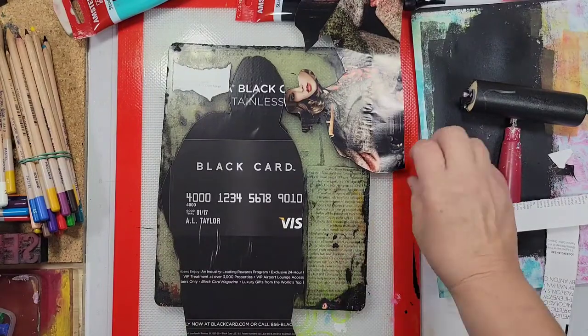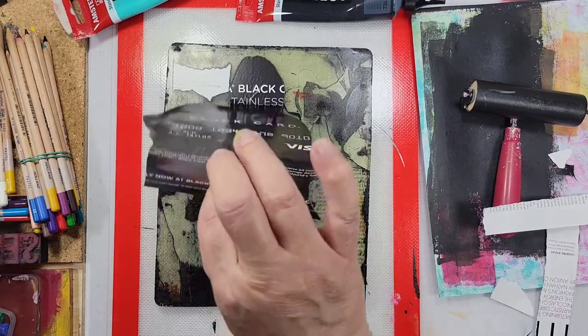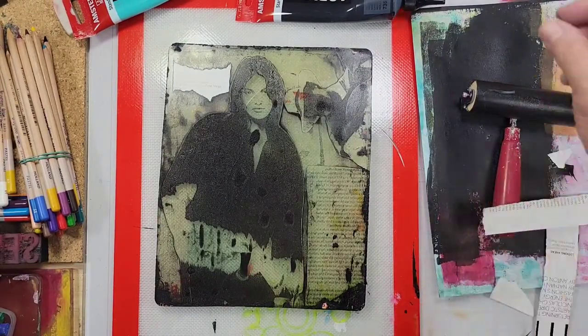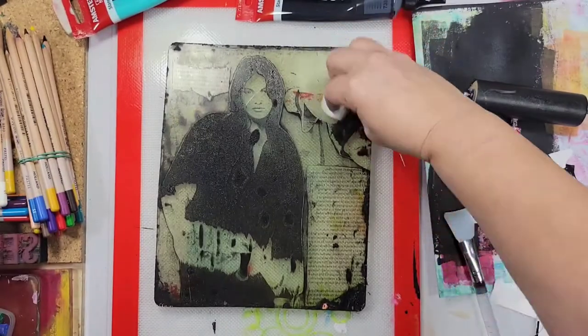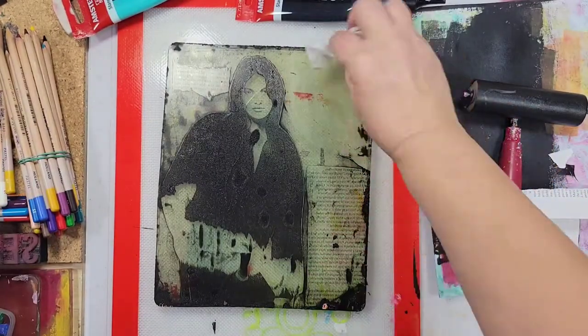Now if you've never made a transfer with a magazine image, basically you're just adding a thin layer of black acrylic paint and then you're pressing your image onto your plate and just gently rubbing it. You don't want to press too hard because it can distort your image, and then you just pull it off and you should be left with the transfer on your plate.